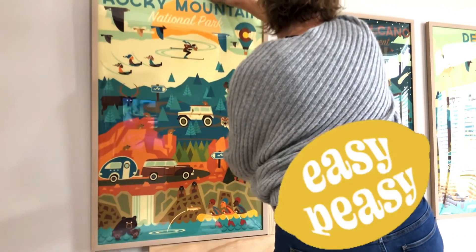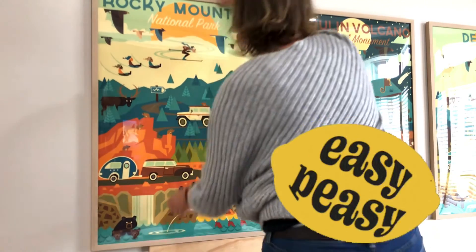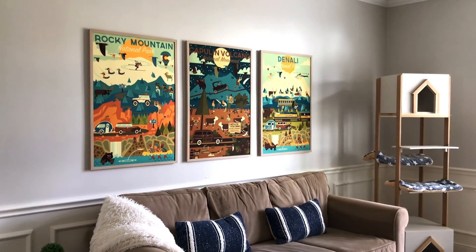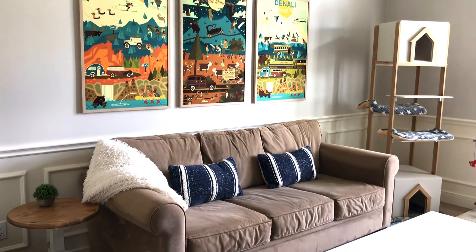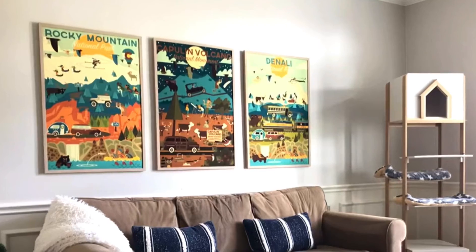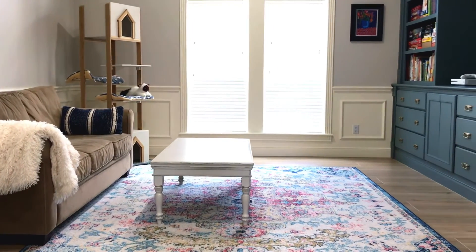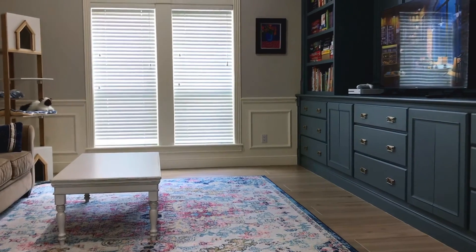Once all of your pictures are hung, you can remove that board and the command strips that you were using for the ledge, and that's it. That is how I get quick and easy, perfectly spaced picture frames that are level every time. Check out the description for links to anything I used in this video or for information about those cool travel-themed posters I'm using as wall art. And if you haven't seen the rest of this room, check out the before and after on this huge makeover I did in our family room. Alright guys, thanks!